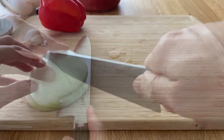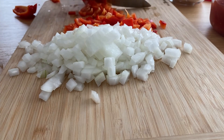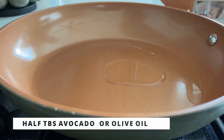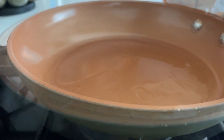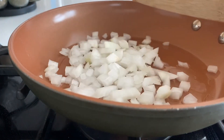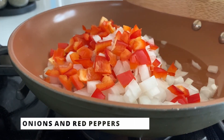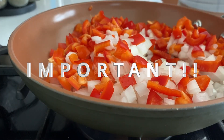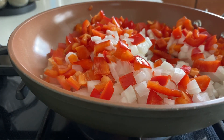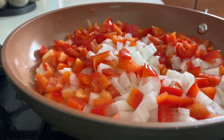Start by dicing the onion and red pepper into small pieces. I've already preheated the pan, and I'm going to add half a tablespoon of avocado or olive oil — I'm using avocado oil. Add the diced onion and peppers, season slightly with salt and pepper, and let them get soft. This is a very crucial step.